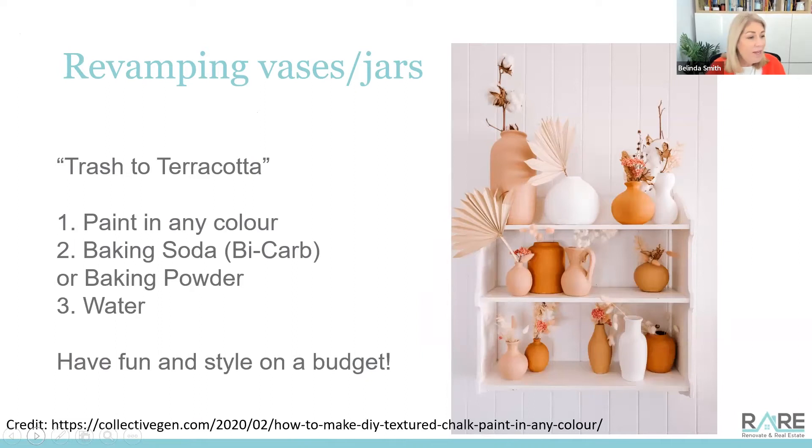A big shout out to the lady at Collective Jen — how to make DIY textured chalk paint in any color. She sent these videos out converting old jars and vases into terracotta-looking products. But the truth is you can buy your paint in any color — pale blue, sage greens — all gorgeous with this textured paint added. I've done a lamp: just an old one I bought from Vinny's, painted the base, and it looks beautiful. Anything you're about to throw out, don't — pop it aside. Paint a little collection, maybe all in one color; everything looks great in white. Style on a budget — don't think you need to throw everything out and buy everything new for your place to look amazing when you put it on the market.